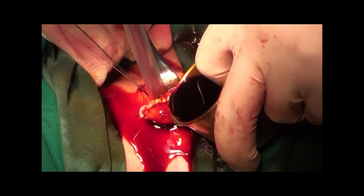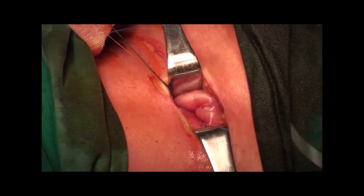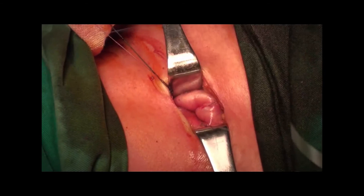Continuous 4-0 suture was used to reinforce the cutting edge. Disinfection was performed. The redundant gastric conduit was embedded into the gastric conduit cavity using forceps and fingers. A gastric wrap was created to prevent acid reflux.